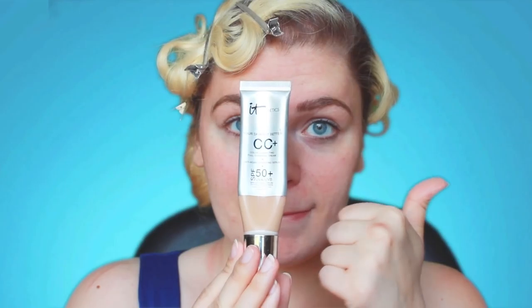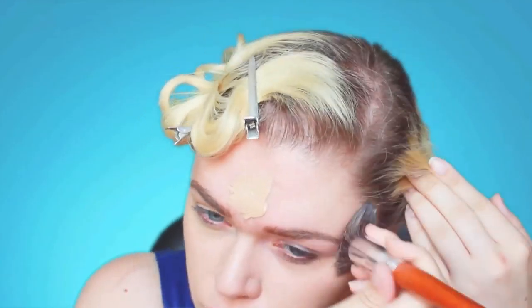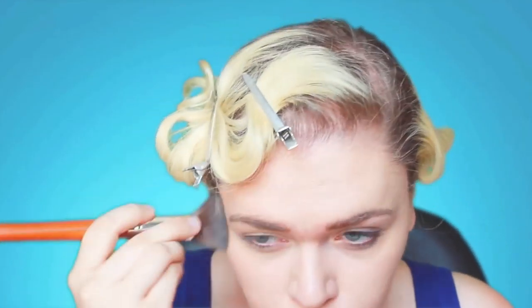I'm using a Makeup Forever mattifying primer. Next I'm going to use my IT Cosmetics CC Plus Cream and the flat top stippling brush to apply a thin layer of foundation to my face. This is one of my favorite foundations ever — it's super lightweight but also has great coverage.